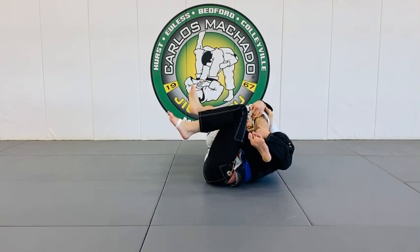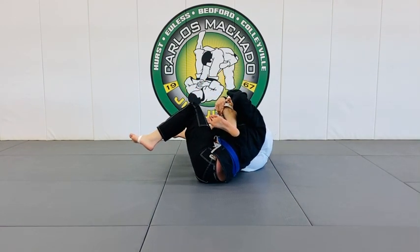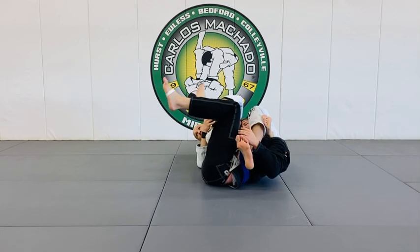Just squeeze my leg like a coconut — that also works. Just the actual triangle here.